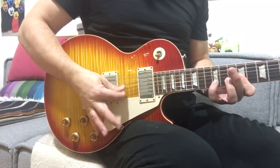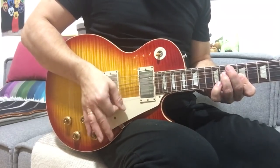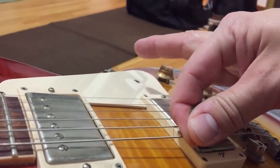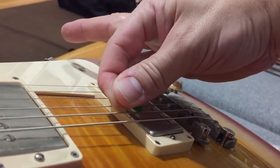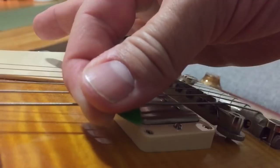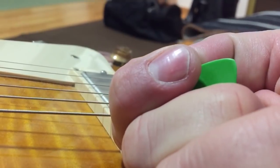And here is from another angle as well. Another benefit from holding a pick like this is that you get kind of two acting agents: the nail and the pick. By angle, you can choose which to use. As you can see, that has had some considerable cost for my nails.